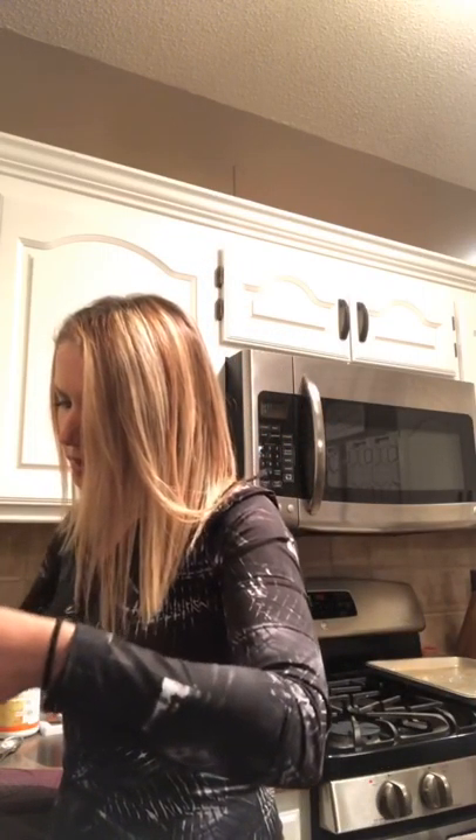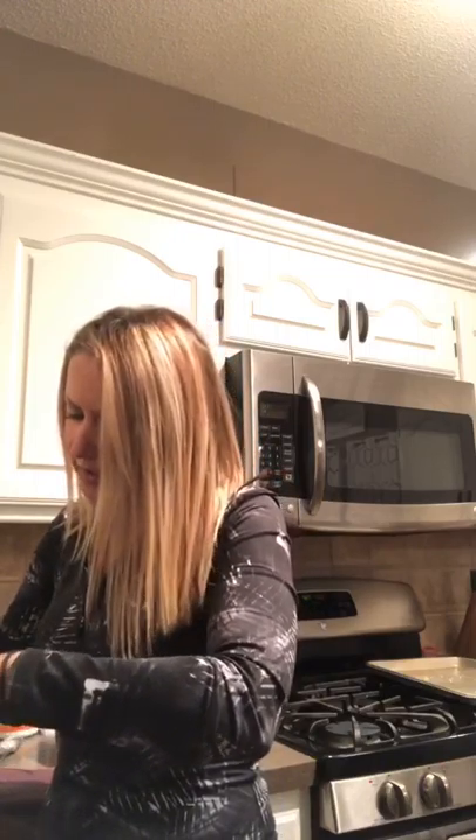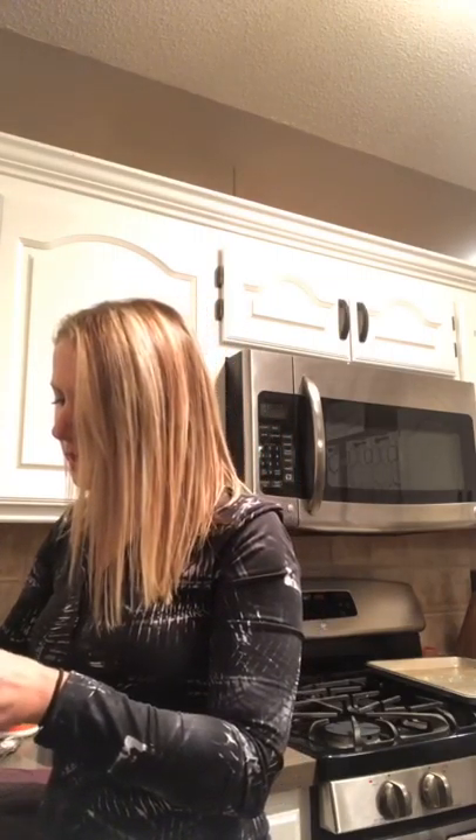Oh, I forgot to add the half teaspoon of vanilla and half teaspoon of stevia to the chocolate mix before I mixed it up, so I just put a tad more confectioners sugar in hoping that'll make them sweet enough.